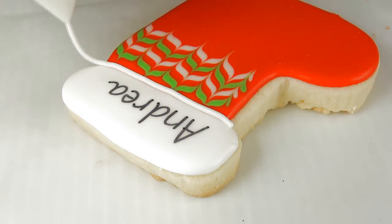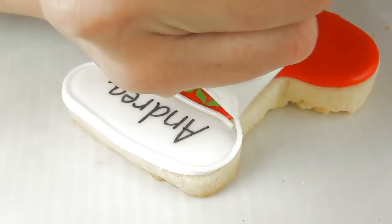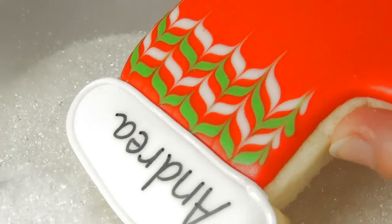And then we can finish with the border. I'm going to also add some sanding sugar for some sparkle.